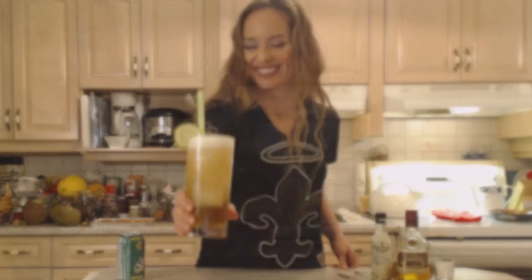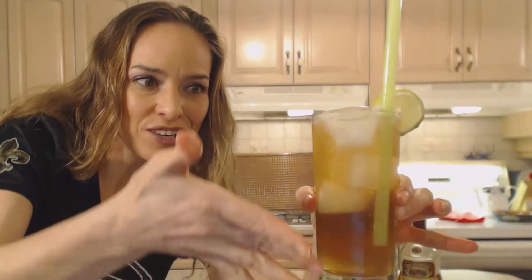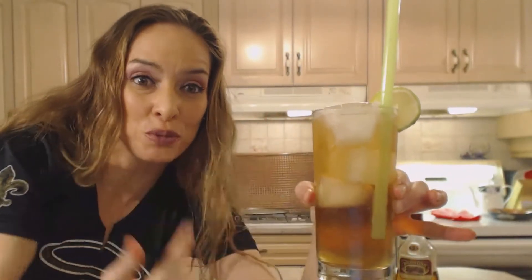Dark and stormy — there you go. So that's what it looks like. I like that you get the dark rum at the bottom and it kind of looks stormy from the bottom to the top, and then you get the foamy ginger beer as you serve it.